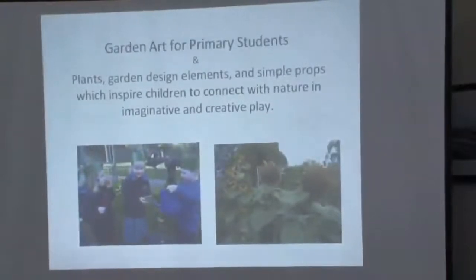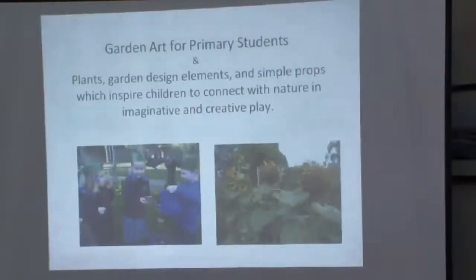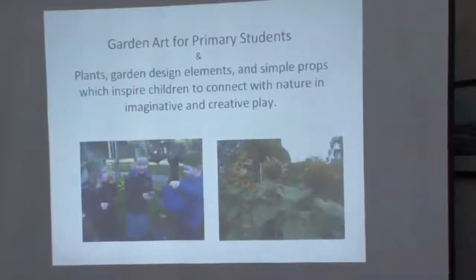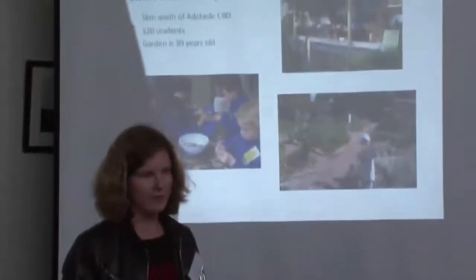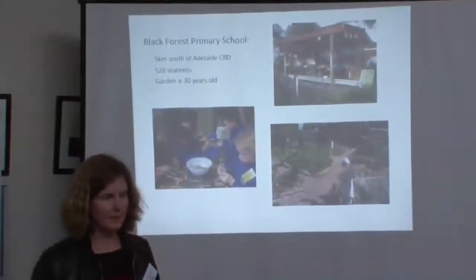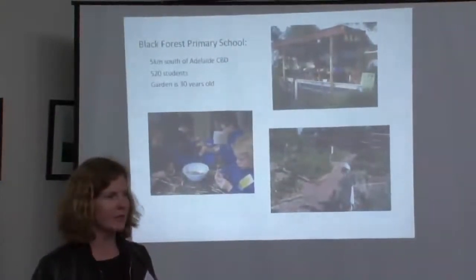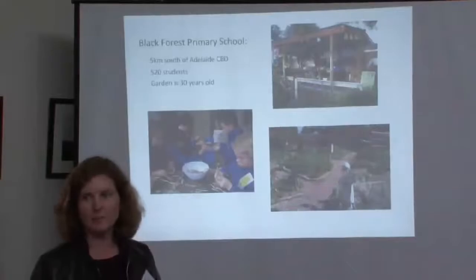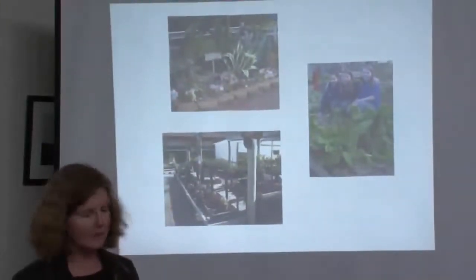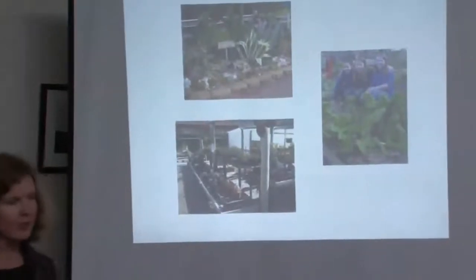I'm going to talk about art and also garden elements and connecting children with nature, which I think is really important these days. I work at Blackfriars Primary School, near the Adelaide CBD. It's quite a big school — 520 students — and the garden is 30 years old. The fences have gradually moved out over the years and the gardens change depending on the teachers, staff and parents. We've got a mixture of display beds as well as working beds, succulents and cacti, and we do a lot of propagating in pots.